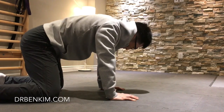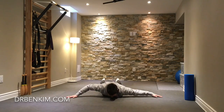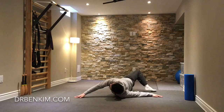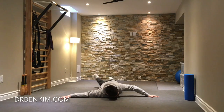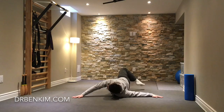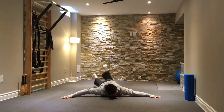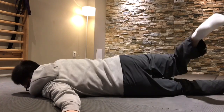Next, do some rotation of the lumbar spine. Face down, arms out to your sides, and rotate your body so that you're taking one leg to touch the ground on the opposite side of your body, and back and forth. Just do what you comfortably can.